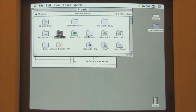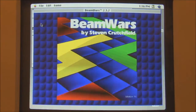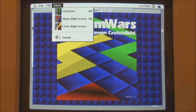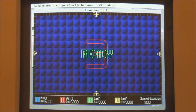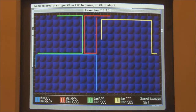So why don't we try Beam Wars? Welcome to Beam Wars. Nice intro. I've had a quick play of this game before. I want to use the numeric keypad, so I'll be player four. Start.